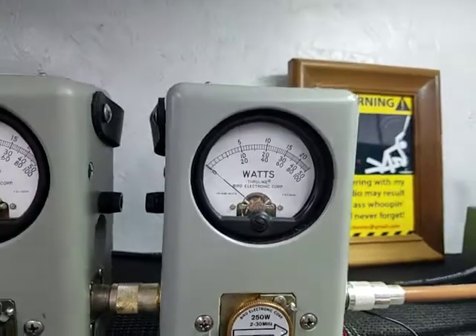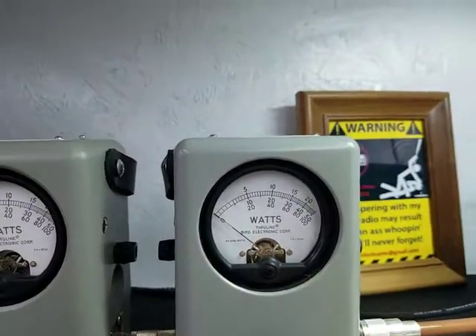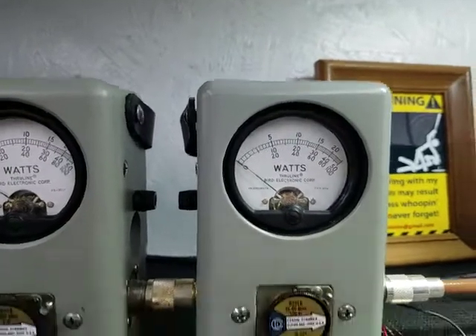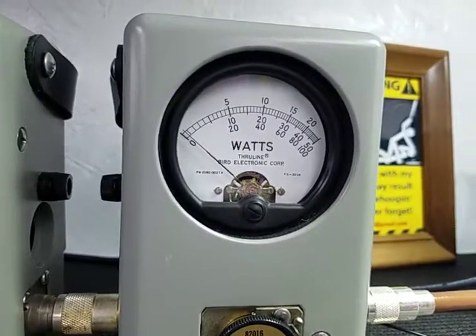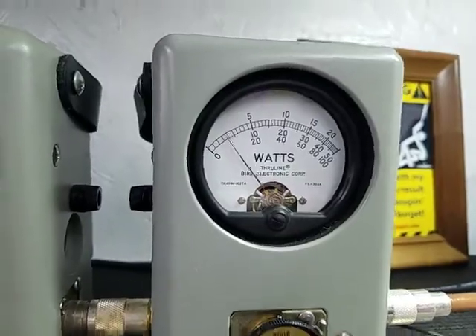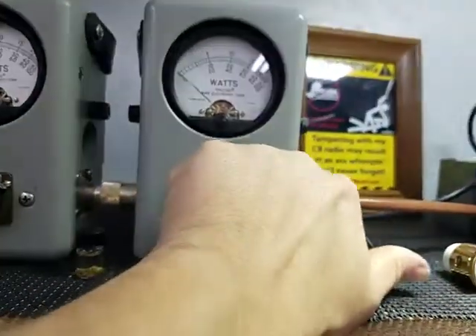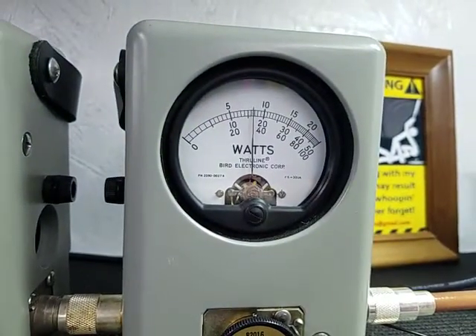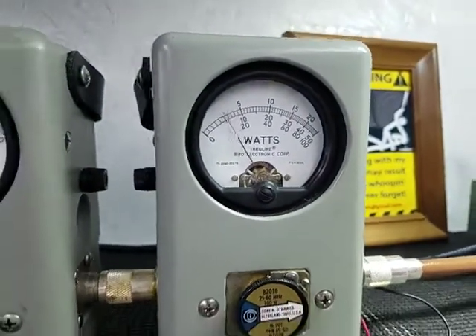Let's go ahead and put the 100 watt slug in. 100 watt slug, average power. Hello. Almost 10 bird out of that single final. Peak power. Hello. 32 peak.